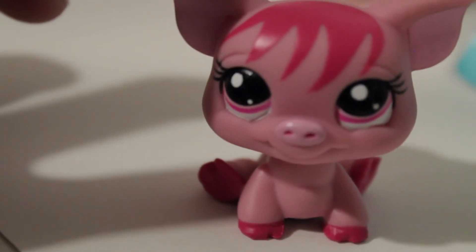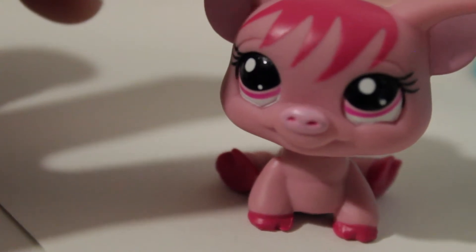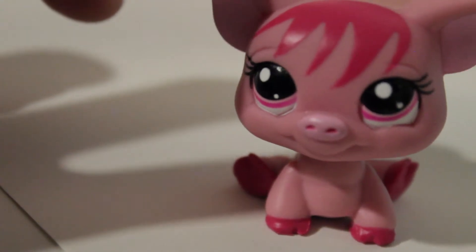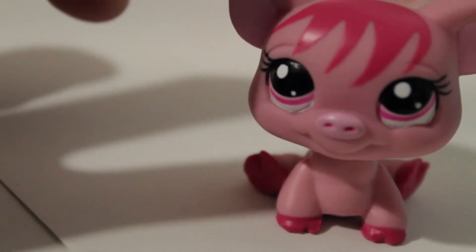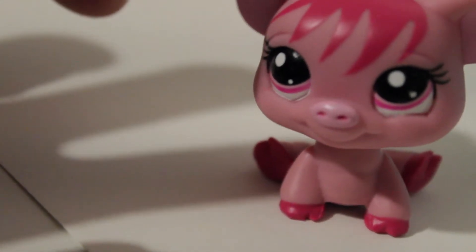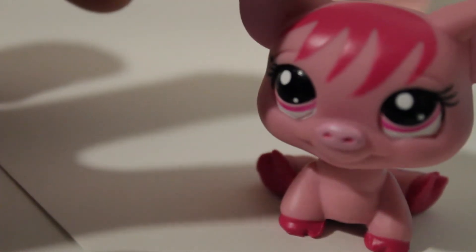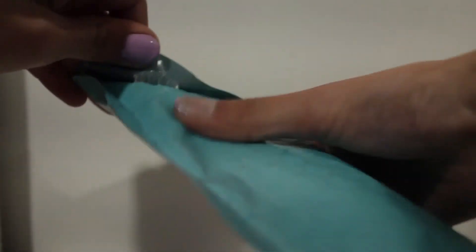Hey guys, it's Day and welcome back to another Doorables video. Today I'm really excited because I got two bundles from Mercari with Doorables from my favorite movie. If you've seen my last Doorables videos you will know what movie I'm talking about. Let's just dive right into opening these packs — here are the two packs of Doorables, and I'm going to start off with this blue one.